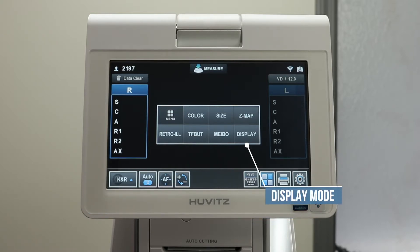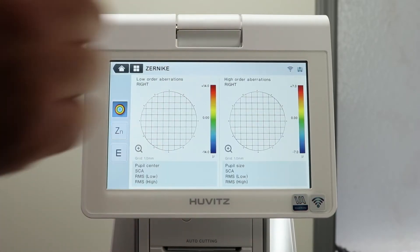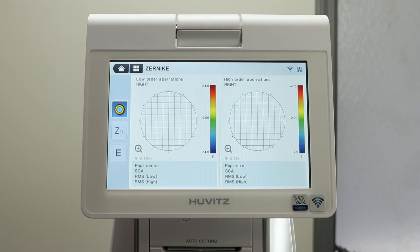The main menu includes a readout of your exams. After a refraction, press the Z-map button. This will allow you to see Wavefront's low order and high order aberrations.